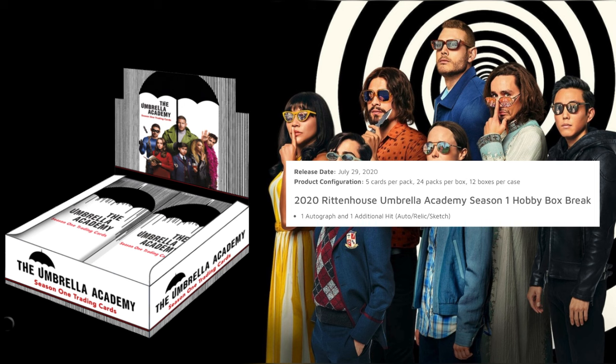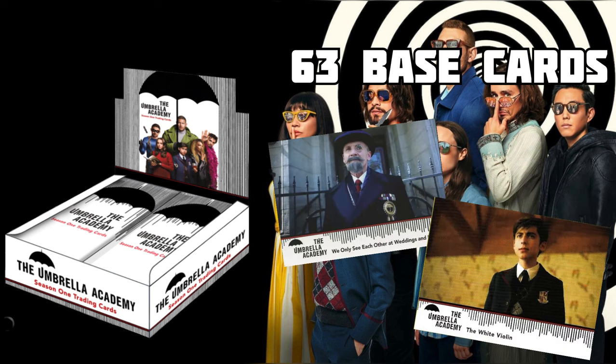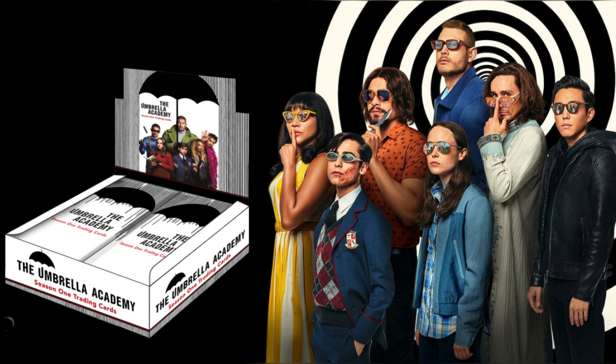With this set you're going to have a 63-card base set, which is kind of an odd number. I'm not a fan of base cards, but if you're a fan of the show and you like collecting or going for sets, you might enjoy this — because there are no character cards, and every single base card is a scene from the show. I kind of respect that. It's nice for the set collectors out there.